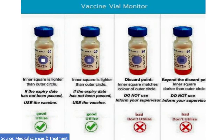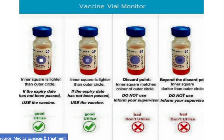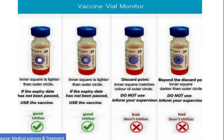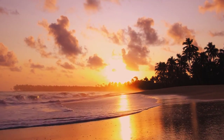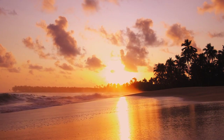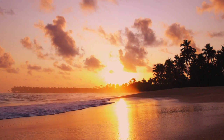Number 12: What action should be taken if the VVM status is unclear or missing? If a VVM is damaged, missing, or its color is ambiguous, the vaccine should be discarded to avoid the risk of administering an ineffective product. So next time you see that little square on a vaccine vial, remember — it's not just a sticker, it's a silent guardian of public health. If you found this video helpful, don't forget to like, share, and subscribe to Tiny Predators for more bite-sized microbiology insights.